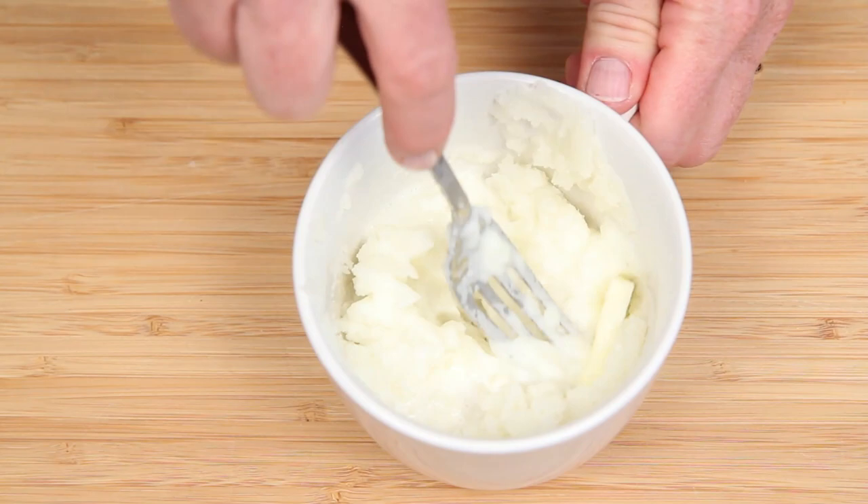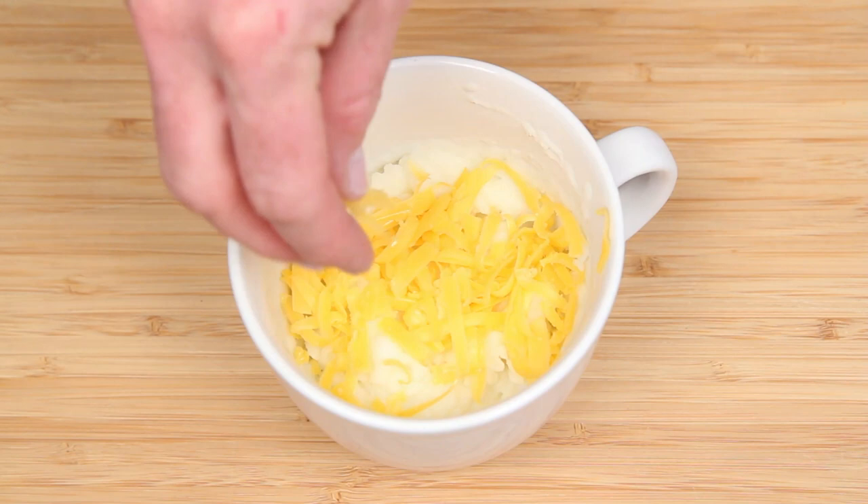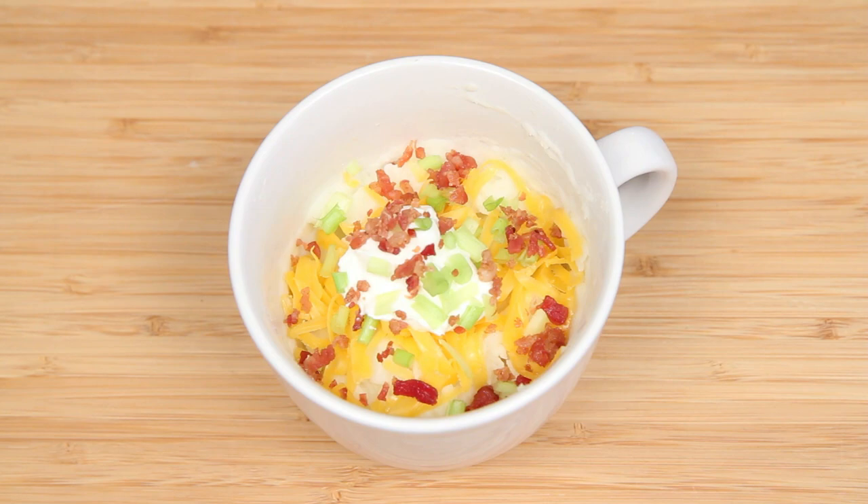Stick with comforting classics like butter and cream — mm-hmm. Or put yourself in a comfort coma with shredded cheese, sour cream, green onions, bacon bits. A thing of microwave mug americana right here.